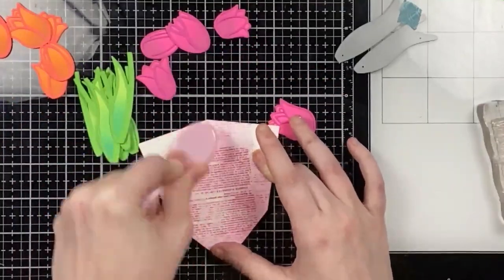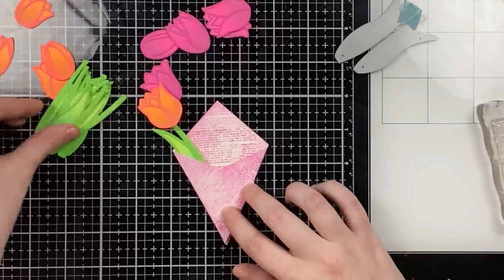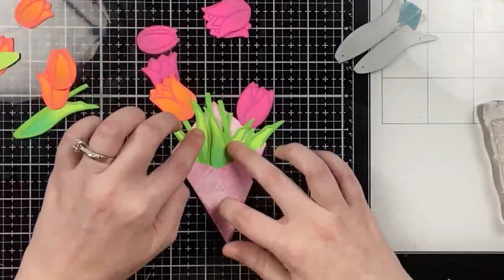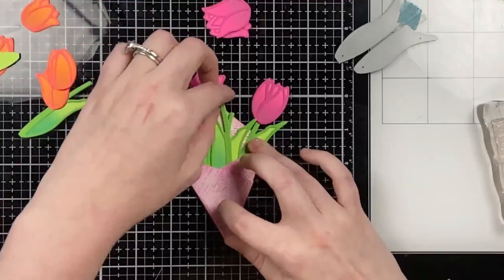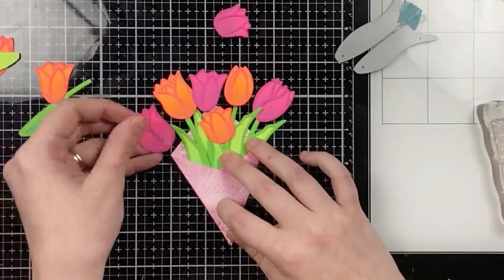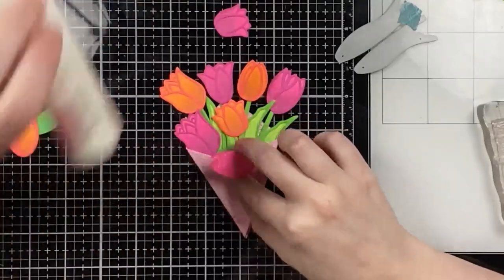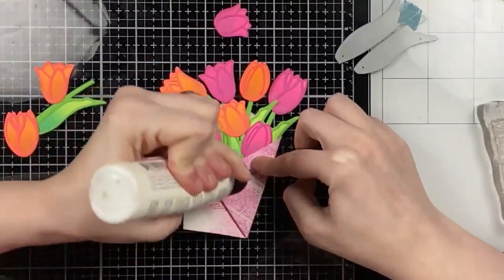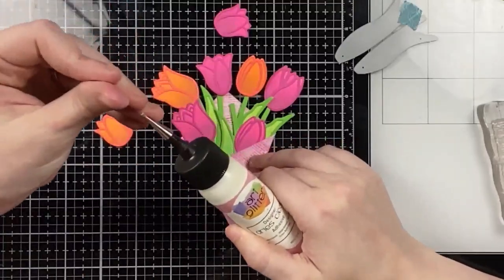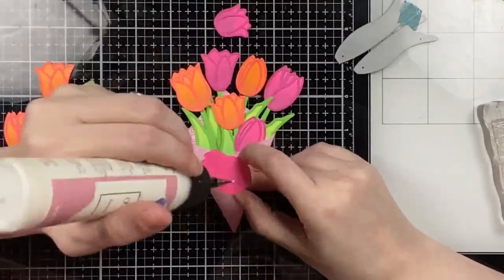For my little bouquet holder I'm using a Hero Arts die that creates a newspaper wrap, along with the newspaper text stamp that comes in the kit. Honeybee recently came out with a very similar die, which I'll link below. I'm sticking my leaves inside the wrap and adding the tulip heads — holding everything down with one hand and gluing elements down with the other, being very careful not to shift anything. You can definitely use press-and-seal here.